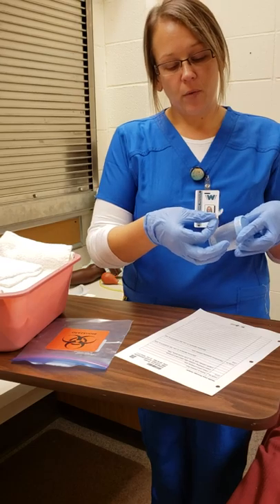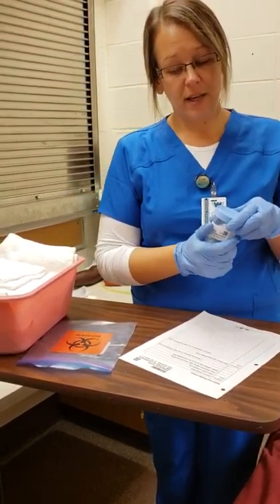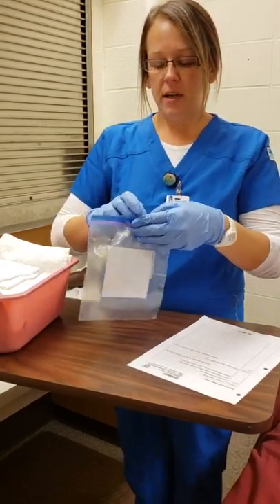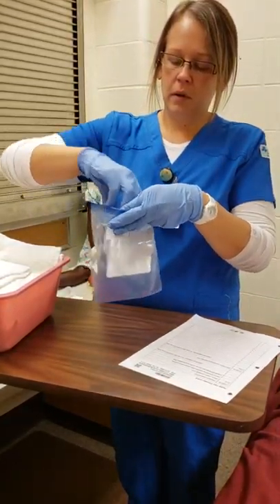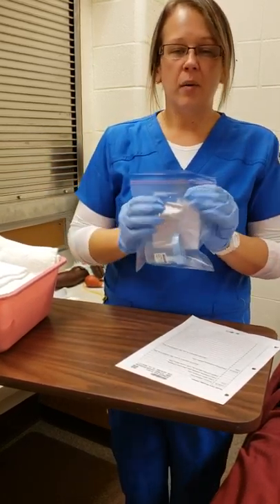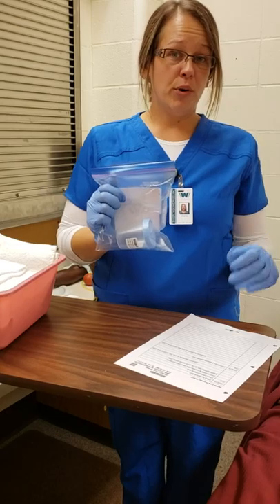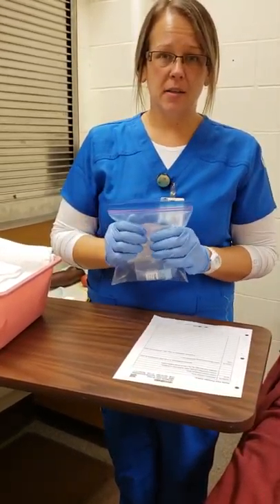Shirley just gave me this specimen and I'm going to label it with the date: 10-30-19, time 10:25, and my initials. I'll label that right on the cup making sure not to put it on the lid so it doesn't get lost. Then we're going to put this in our biohazard bag, zip it up, and delegate this to my helper to get it directly down to the lab so it would not expire as my specimen.